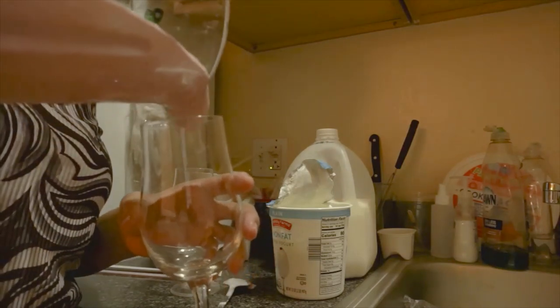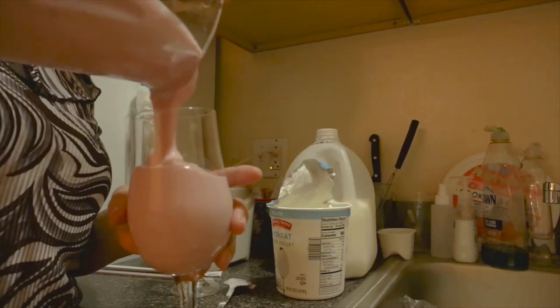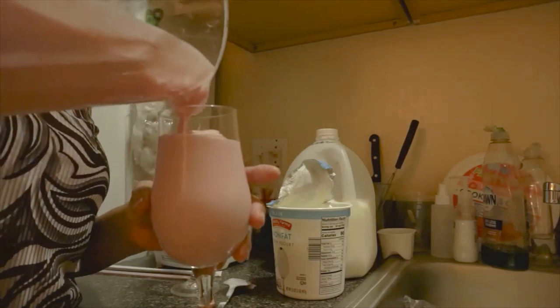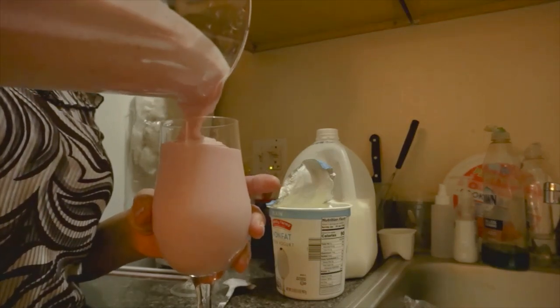Nice. Don't let it be delicious. Nice and frosty. It's nice and frosty.